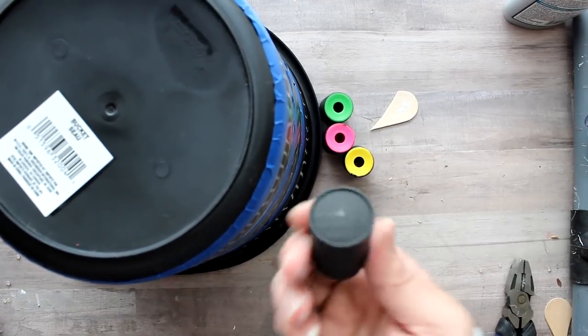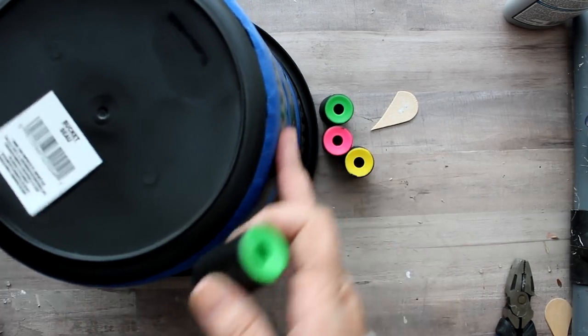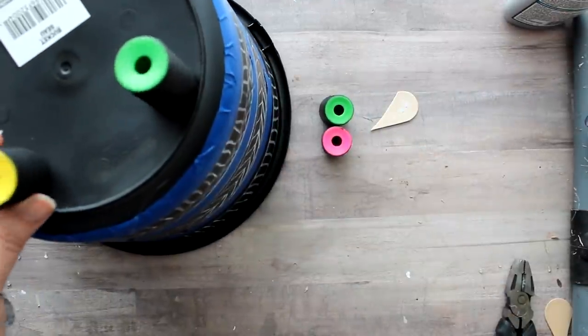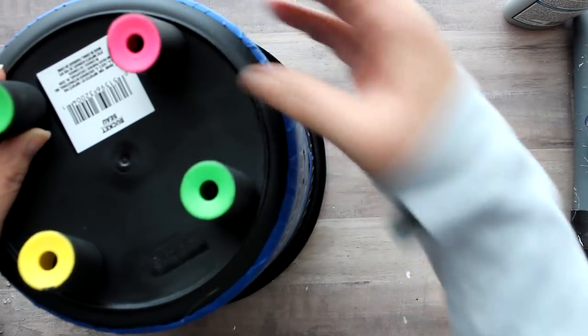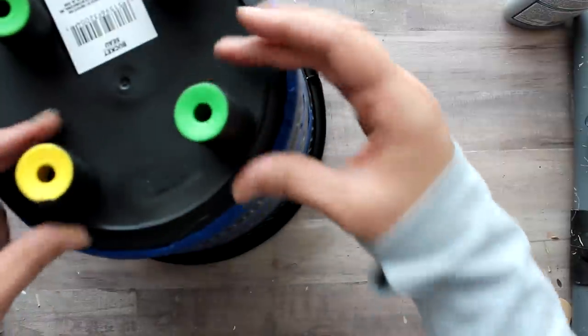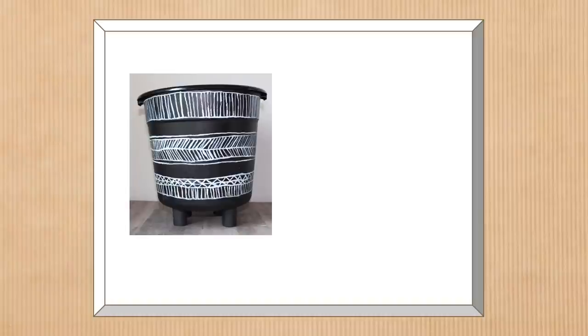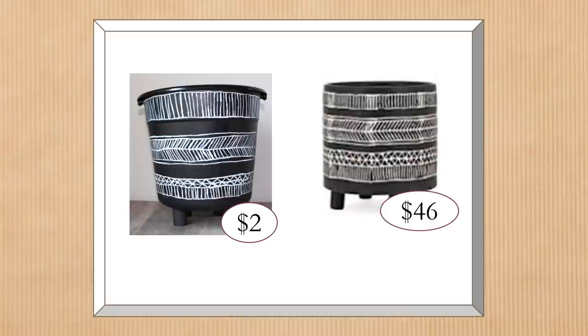For the feet I took my painted kaleidoscopes — that rounded edge actually worked out well because the bottom of the bucket is kind of concave, so the rounded top on the kaleidoscope kind of goes in line with the bottom of the bucket. Then I just attached them with some E6000 glue. Here is the finished project — you can see where I did go back and add those additional lines to make it look more like the original piece. It comes in pretty close. The original from Wayfair is $46, and this Dollar Tree version is about $2.